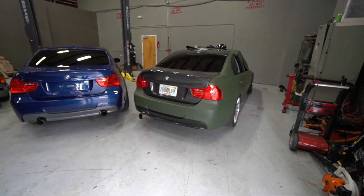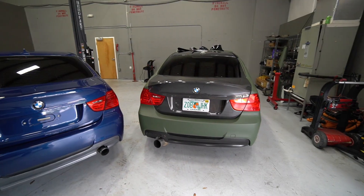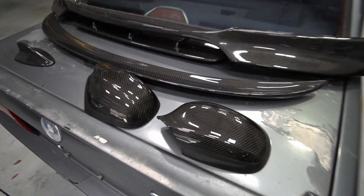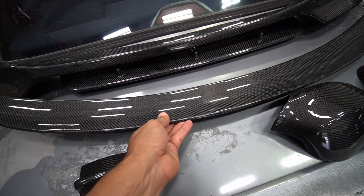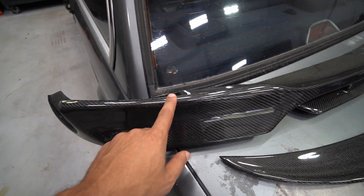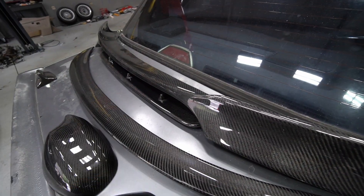What's up guys, Christian here, welcome back to the channel. Let's talk about carbon fiber parts, in particular cheap carbon fiber parts, whether you should buy them for your car or not. We have two E90 335s here. We decided to buy some cheap parts off the internet — some eBay, ECS Tuning — and essentially be the guinea pig for you guys to see if they fit correctly and if they're worth buying for the price.